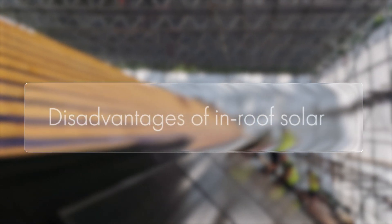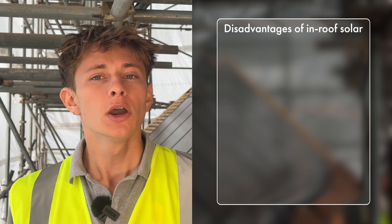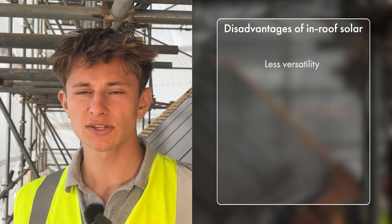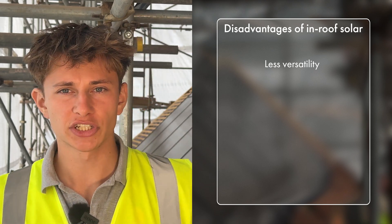It wouldn't be fair to talk about the advantages of in-roof solar systems without also talking about the disadvantages, particularly with regards to the options you have when speccing the system. With on-roof systems you have a lot of choice — you can go portrait or landscape, have jumbo panels or standard sized panels, and arrange the system in pretty much whatever way you want, even playing Tetris with the roof to eke out extra generation. With in-roof systems you can't do that. You can't install landscape and portrait panels in the same array because the mounting system does not have that flexibility — you'd need a gap of a few tiles between rows, which isn't a very efficient use of space.